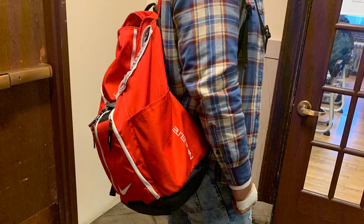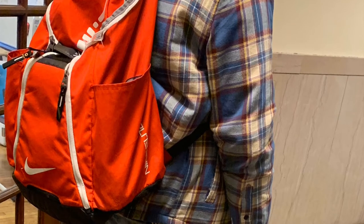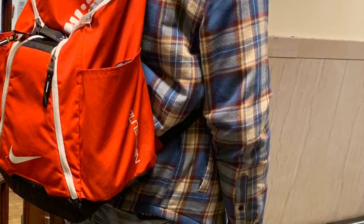Looking at the old version — the red Elite book bag — it has the great side pockets for juices and beverages, and the base held a lot of space. It had room for one ball for sports, which was great. But you couldn't really keep a lot of school supplies in there comfortably, so that's something they improved in the new book bag.